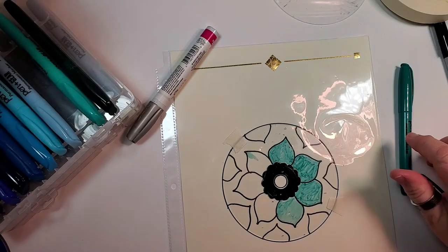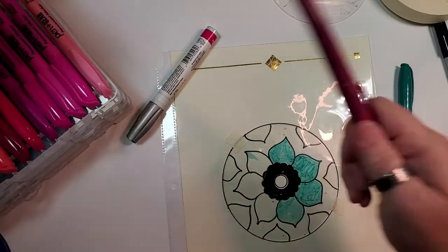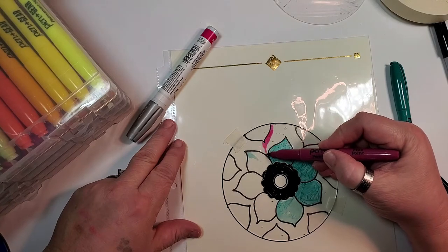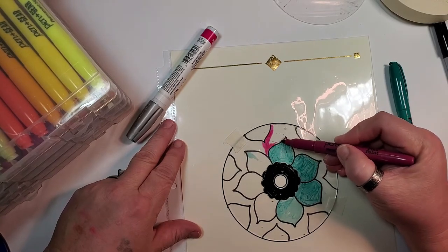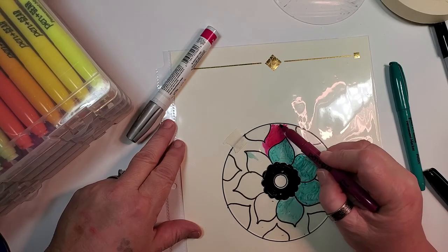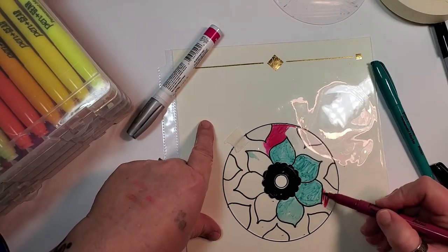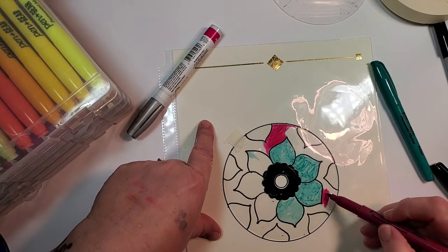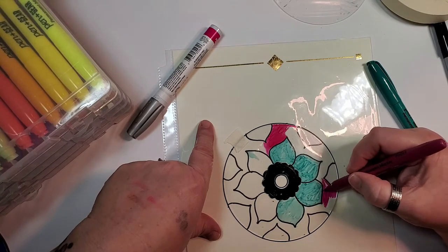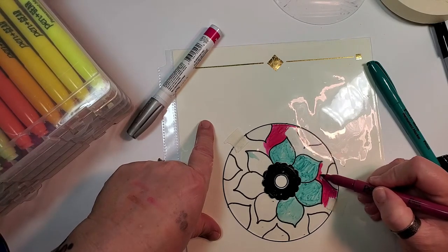If you go back over too soon you take away the color. These are going to be probably green and then this other color for the background. You can blend colors too. When this is all said and done — see right there, there's still a little piece of the label — some people say you've got to get all the label off, but just get most of it off. It's not that big of a deal.